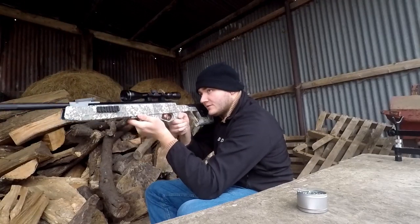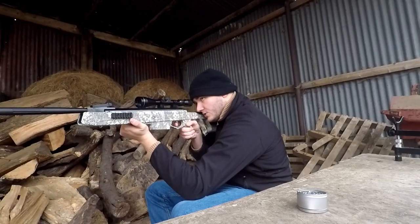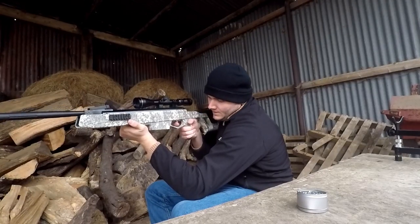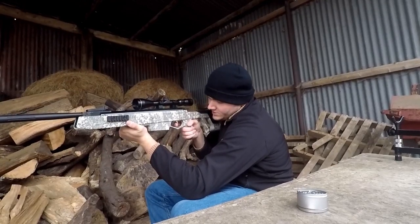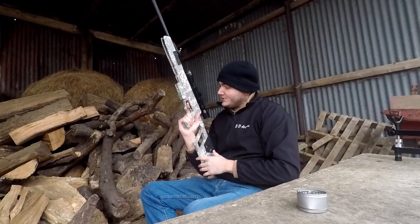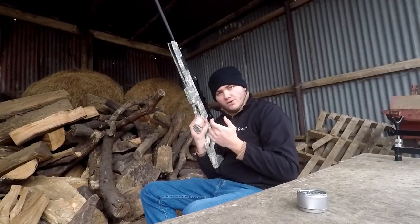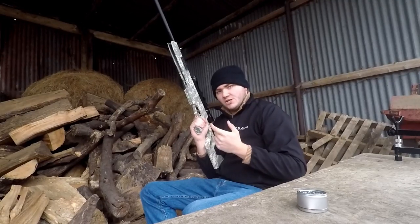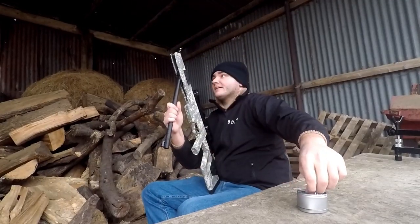Let's see how it shoots and see what the trigger's like. Gas rams tend to kick quite a lot, so let's feel what that trigger's like. Well, first off, the first stage is nice and light, and this hasn't been fettled with or anything — this is completely out of the box. I can feel my trigger finger stopping there; I can feel the second stage coming in. So let's give it a squeeze.